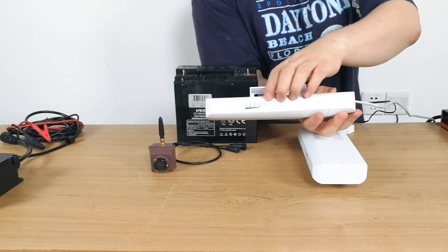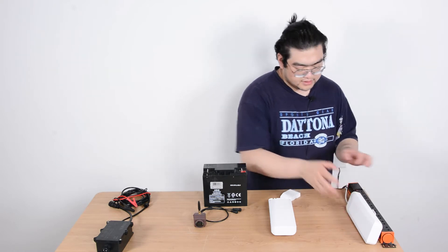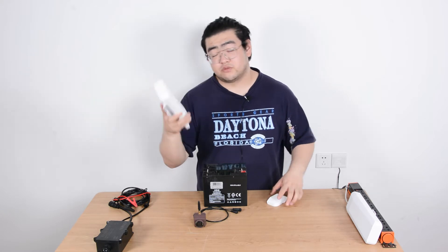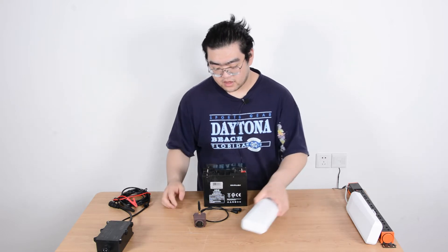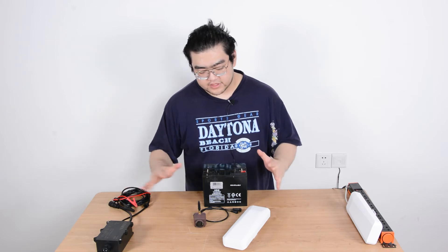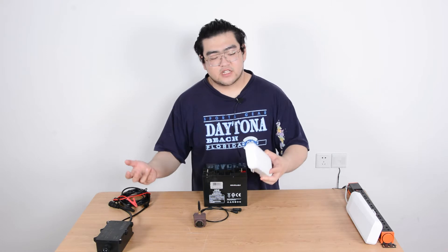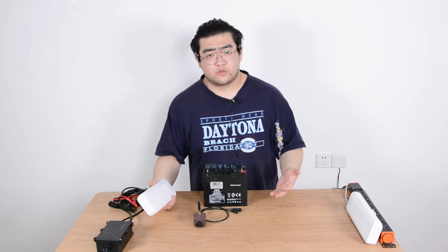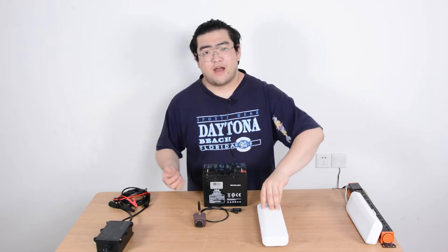As you can see, all the indicators are on, which means this master device is transmitting wireless signals. The slave device will receive those wireless signals and transmit them to our other devices. Once we have the master device set up at home, we'll need the slave device outdoors — all we need to do is provide power for it.